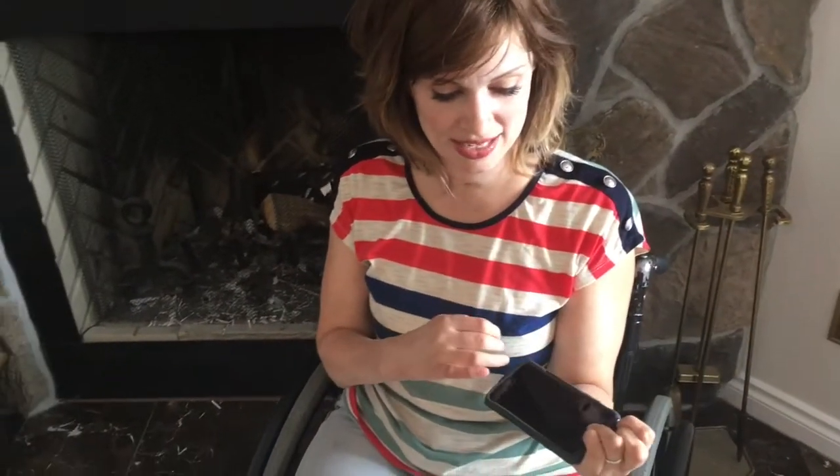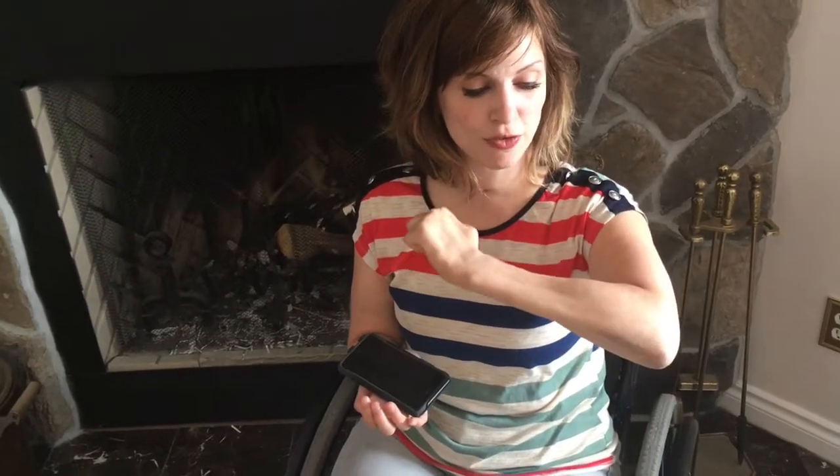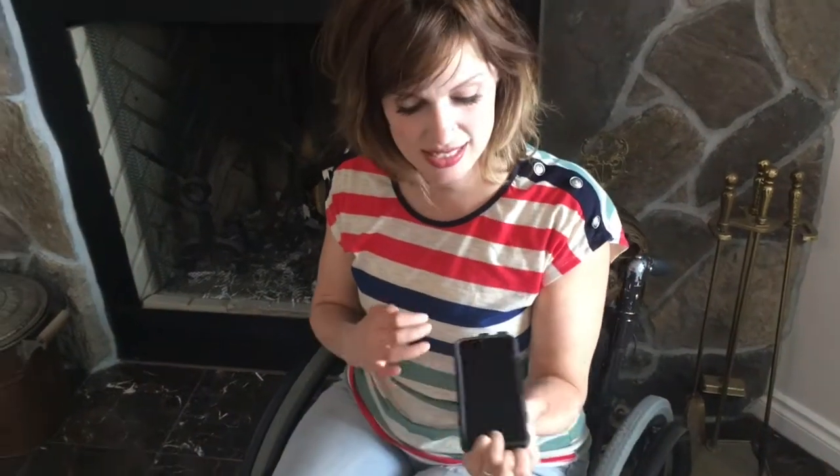I sort of balance it on my hand right here. This hand can grab a little bit — it's using the forearm muscle. The doctors took the tendons out of the back of the wrist, put them into the front, tied one to the fingers and one to the thumb. So every time I tip my wrist back like this, it closes like that. So that's what I got.